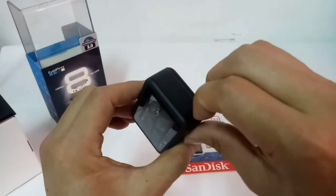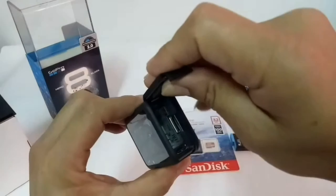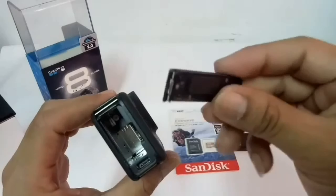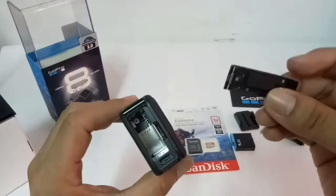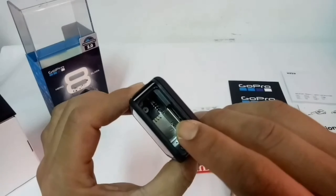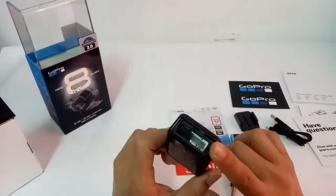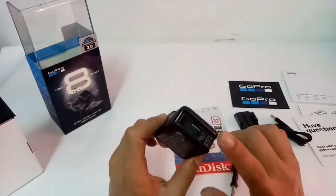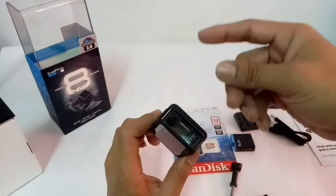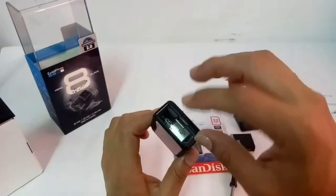So guys, ang pagbukas ng pinto ng bait ng camera ay ganito lang — open ninyo lang, click ninyo lang. Huwag kayong matatakot kung natatanggal ninyo yung cover ng battery — sinadya nila yan para madaling ma-access yung battery at yung memory card sa loob. Ito yung lagayan ng memory card, at ito yung battery. Mas pinadali na nila ngayon — nasa gilid na lang siya.